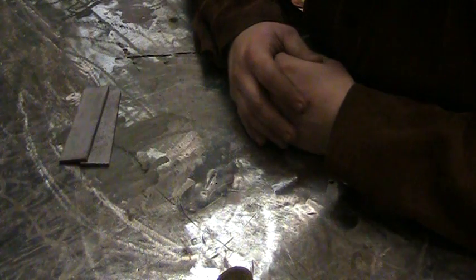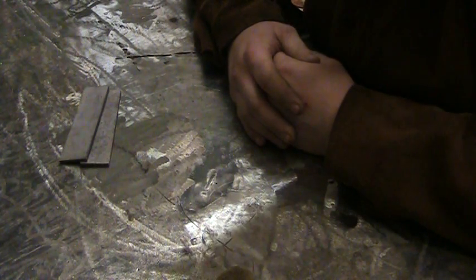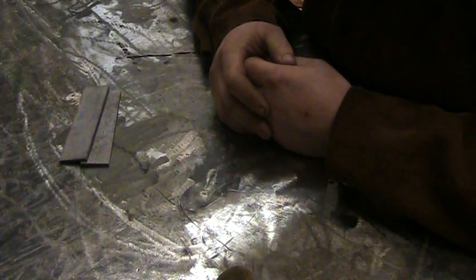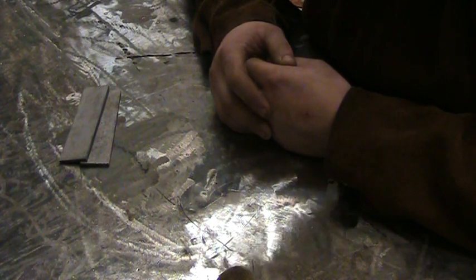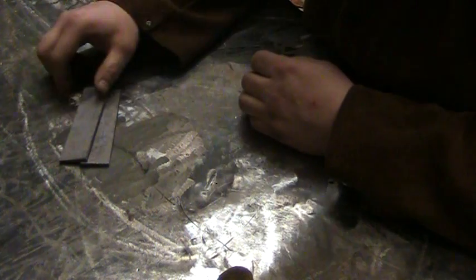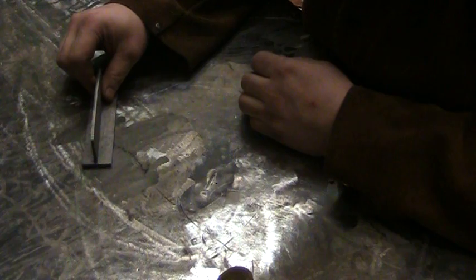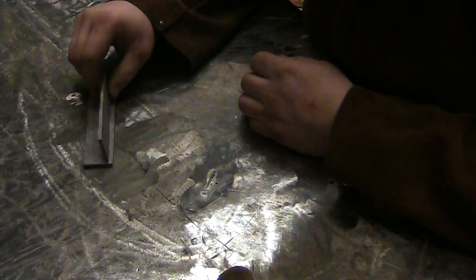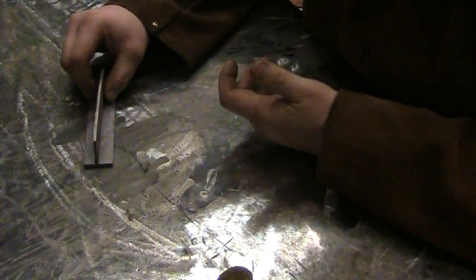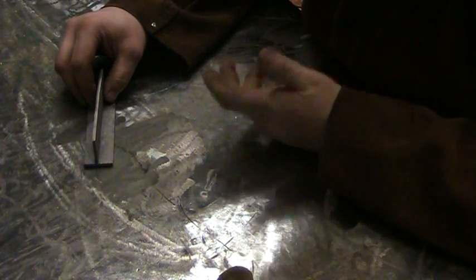The problem he had is he has really small hands and he couldn't hold the stinger and the metal at the same time. He was getting a bit frustrated and I said don't worry, I've got the solution for you. Rather than him trying to do this and fall over, trying to do it one hand all shaky, or trying to get another student in here to hold it, or myself.